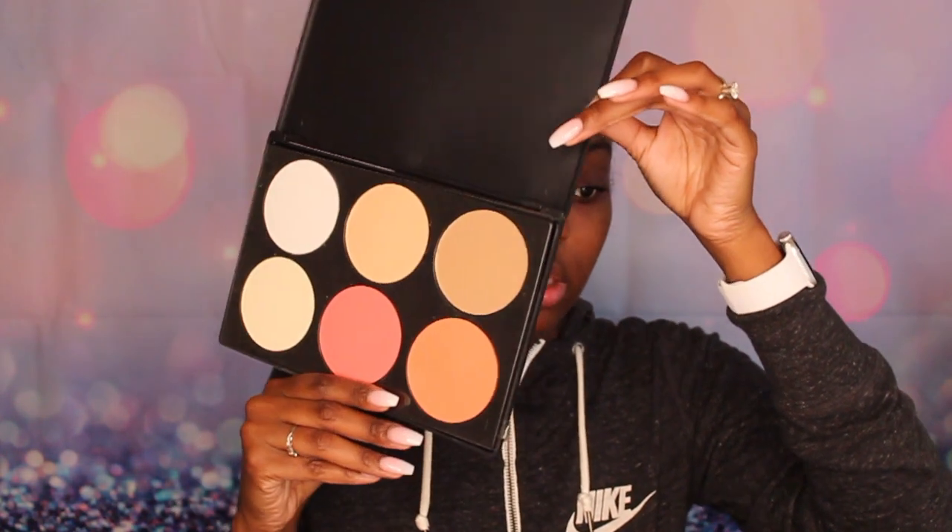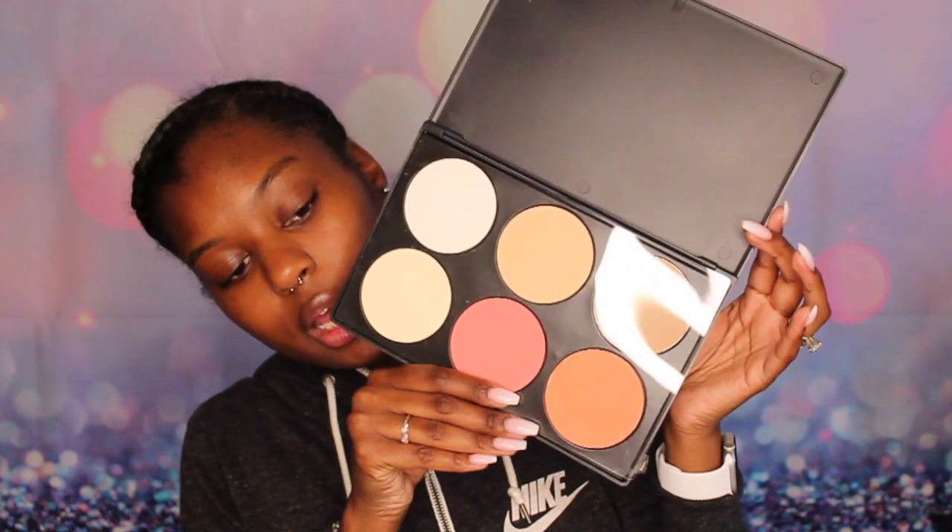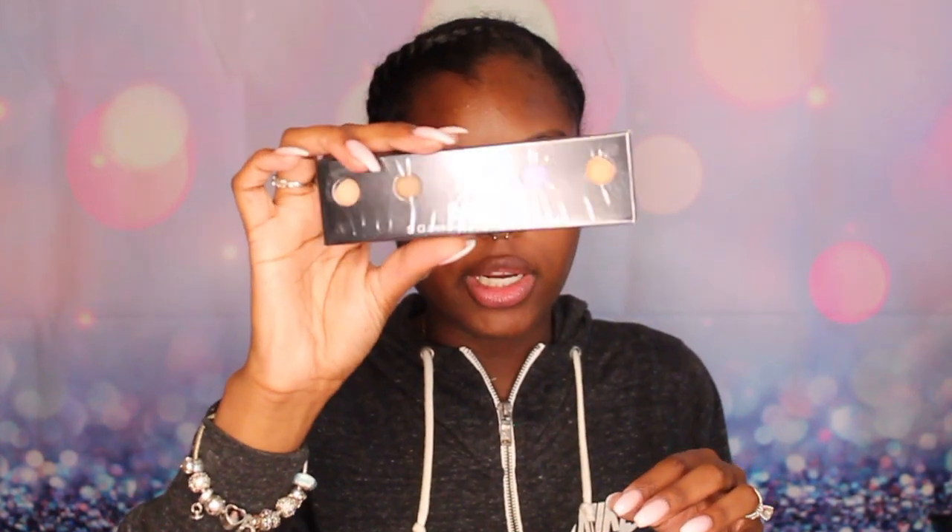They also sent a Pro Line contour, blush, and highlight palette. Looking at the colors — I can highlight with some, maybe blush. There's also what looks like a setting powder. The colors are big — I like that orange blush. I also have a lip gloss oil from Inglot.